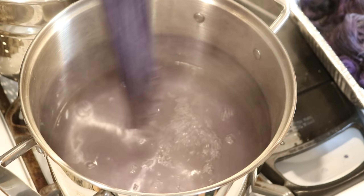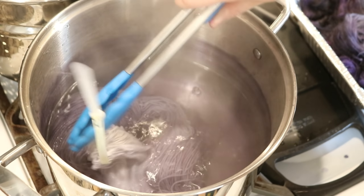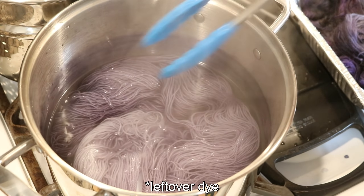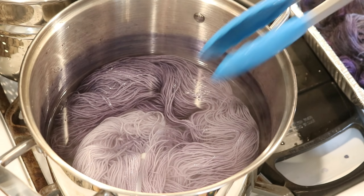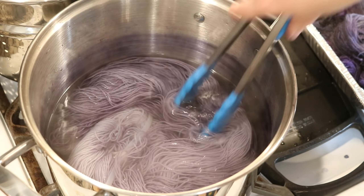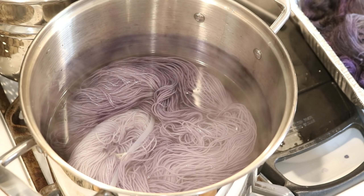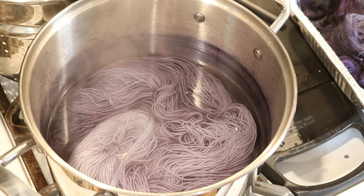Oh, this is really, really pretty. I thought about combining this skein with some other leftover yarn I had, but this is so pretty that I'm just going to leave this in the pot as is and let it absorb the color.